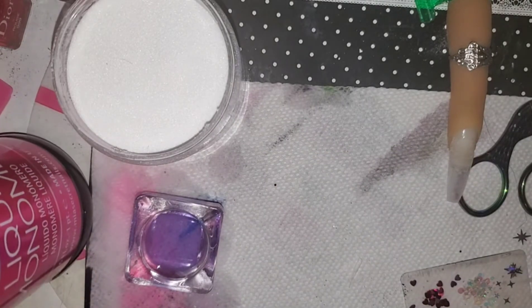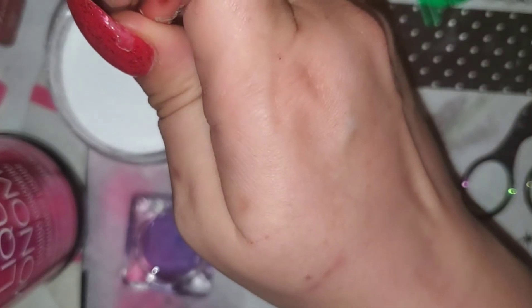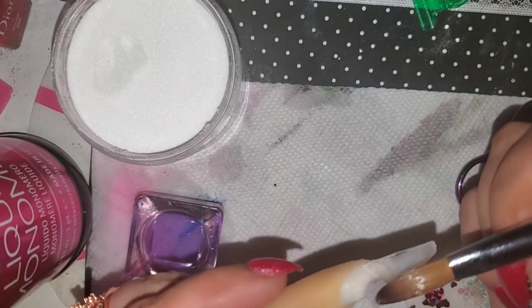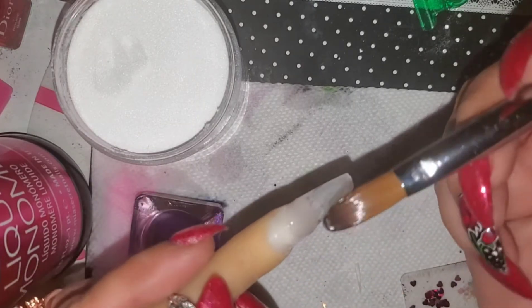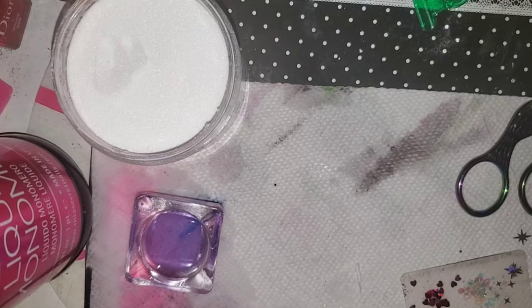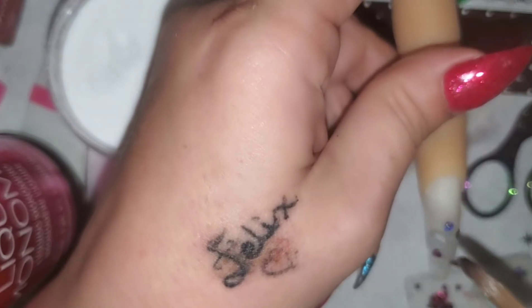I'm over here spilling the monomer — that's great, waste your monomer. I don't really care how the hearts are going on, I'm just kind of sticking them on there. I just figured I'd show you guys these hearts while I was doing the glue review — why not?